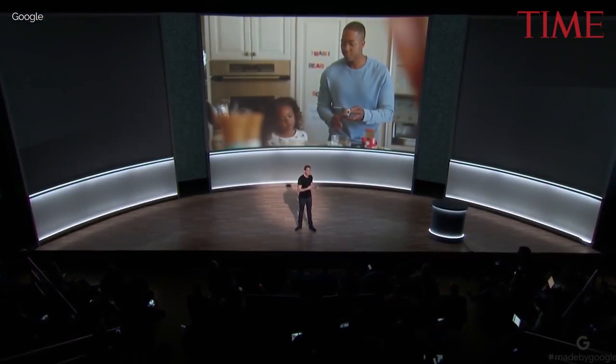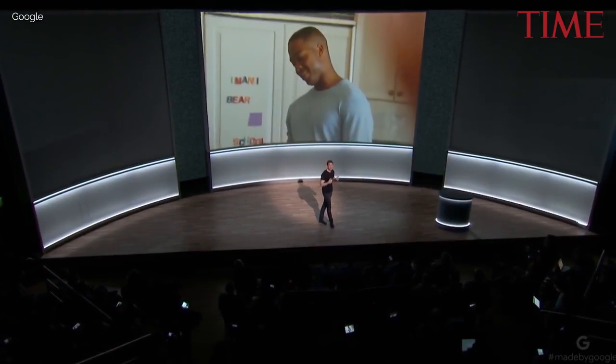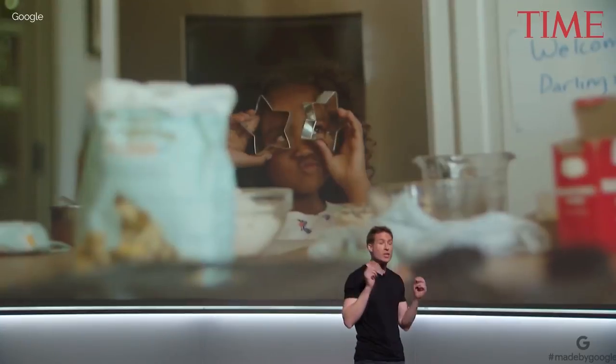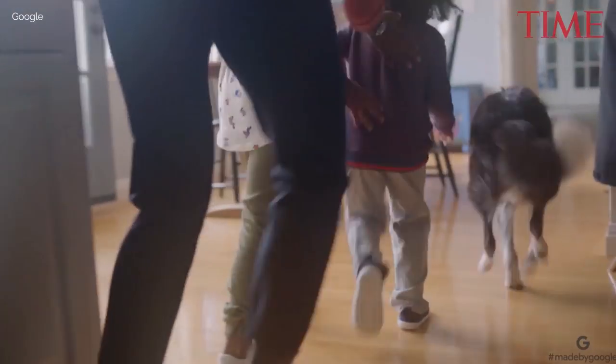We re-imagined this camera from the inside out, starting with the software and applying machine learning to build a camera that takes photos for you, so you can enjoy the moment and instantly get shots you couldn't get before. It starts with an AI engine at the core of the camera.